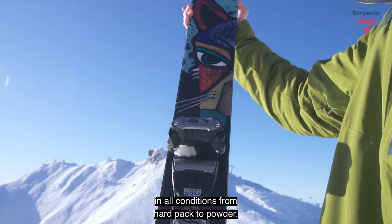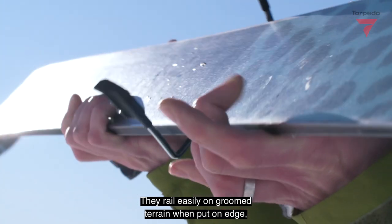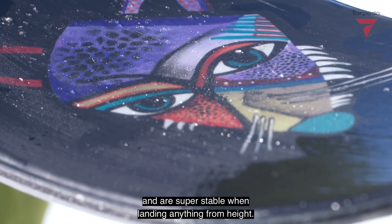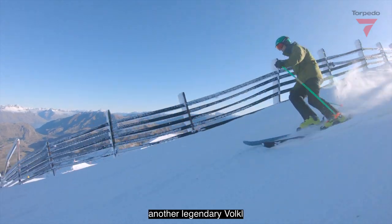They rail easily on firm terrain when put on edge, smear and pivot smoothly in mixed snow and floating powder, and are super stable when landing anything from heights. The Revolt 104 is destined to become another legendary Völkl.